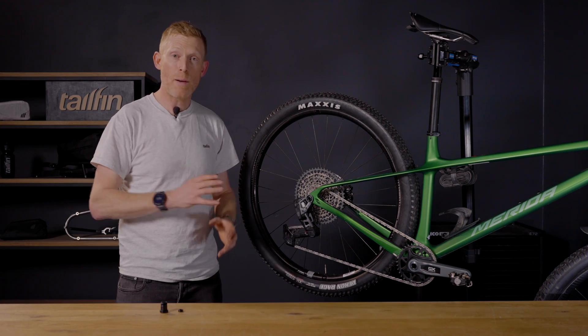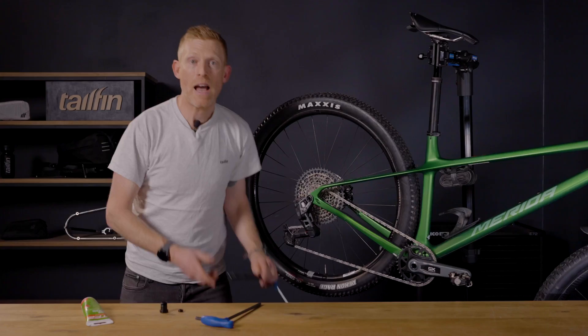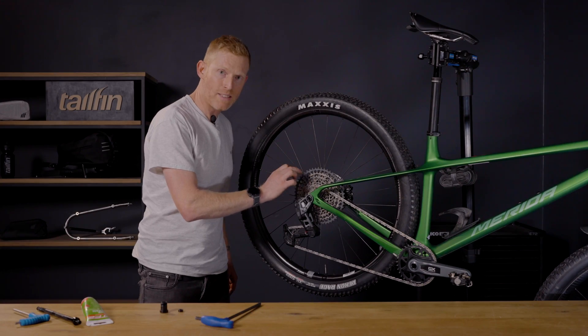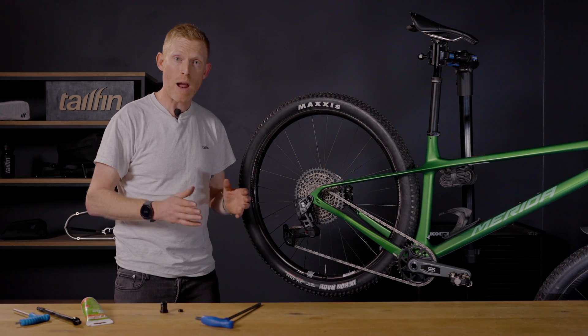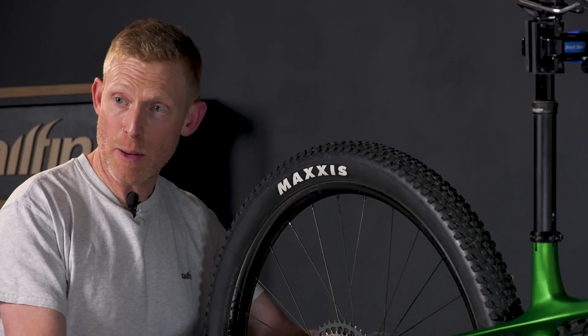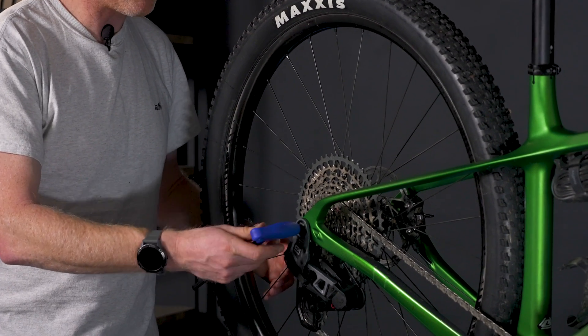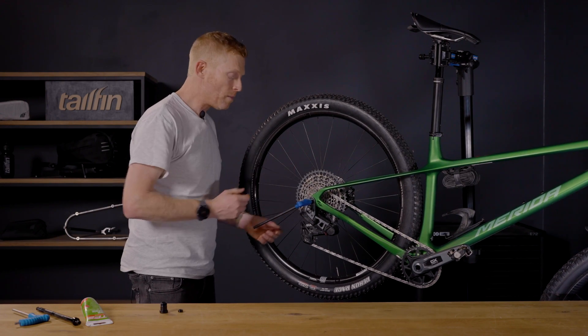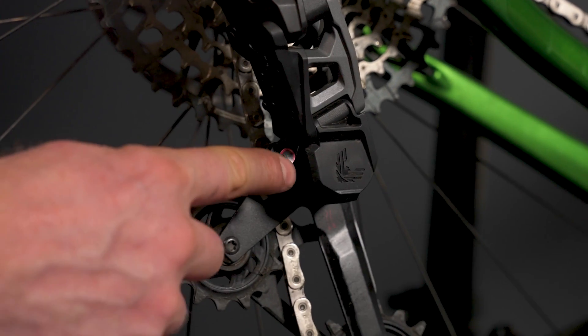For fitting a tail fin adapter to a bike equipped with GX level transmission simply follow the same procedure. You'll need the same tools and parts as for XX and XO: your 8mm hex key, your grease, your tail fin axle and your 5mm. Start by ensuring that the chain is on the red setup gear as per SRAM's instructions — there's a link to the SRAM installation video in the description below. Then loosen the axle slightly but still keep the axle in so everything is held in place. Take your 8mm and loosen the inner bolt from the derailleur. When you start loosening it the derailleur might move forward, so release the tension on the chain by pushing the cage forward and pressing the red button to lock everything in place.